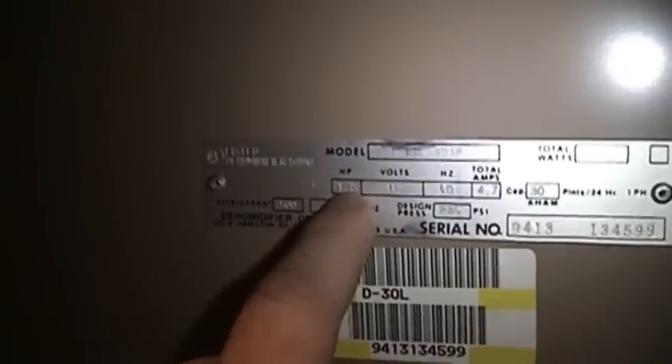We're going to pop the cover in a little bit, because I've been using this unit for about the past two years and it's probably about time to see if anything like the fan motor needs to be lubricated. I'm also curious about the manufacturer of the refrigeration compressor. This unit uses refrigerant R-500, charged to seven and a half ounces. It claims a one-fifth horsepower rating — I would guess that's for the compressor. Runs on 115 volts AC, 60 cycles per second. Pulls a total of 4.7 amps. Capacity of 30 pints in 24 hours. Runs on one phase. Design pressure on the high side of 285 psi.